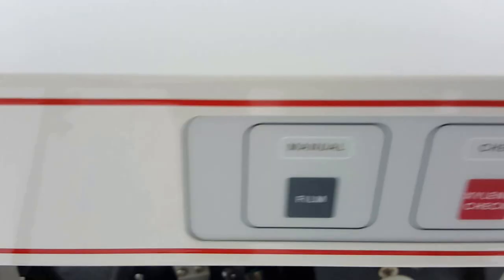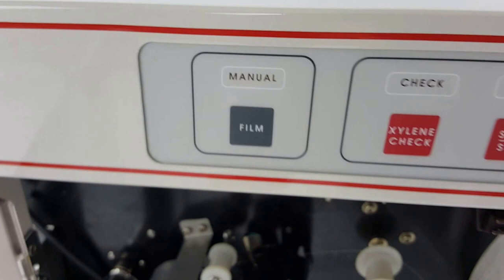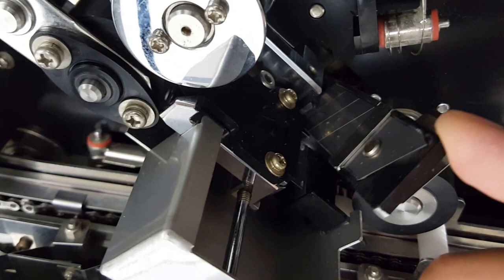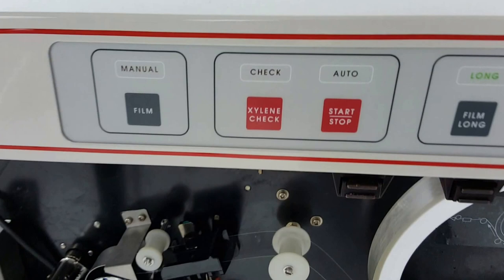It will advance up to the cutting blade by way of this button — the manual film button. When I push this, you can hear the solenoid click, and it will move and light up. I'm just going to cut that.